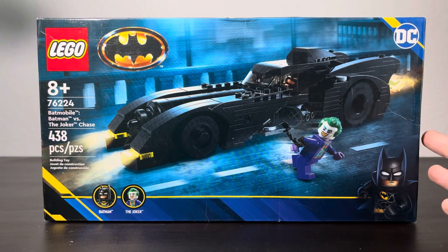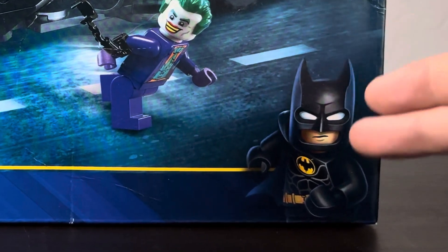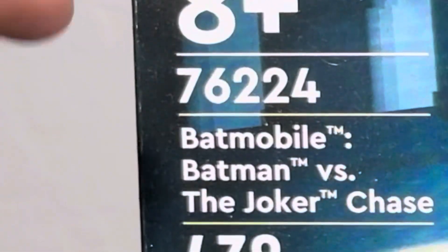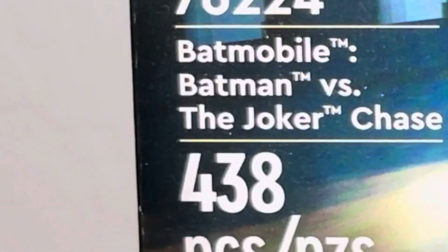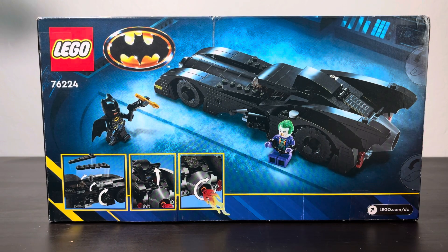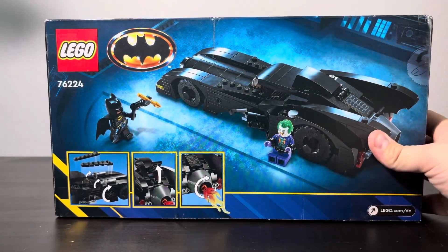This set is supposed to be a little different than the Batcave version — they look kind of similar, but there could be a few differences. Here's a photo of Michael Keaton's Batman with a new cowl piece that I'm excited to take a look at. This set is for ages 8 and up, set number 76224, Batmobile: Batman versus the Joker Chase — 438 pieces. On the back we have another shot of the whole set and three little photos showing how accurate this is to the movie.